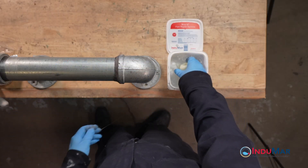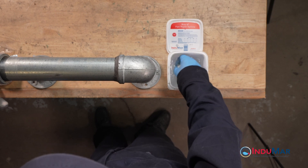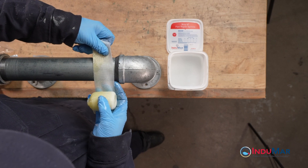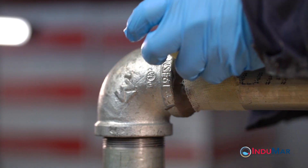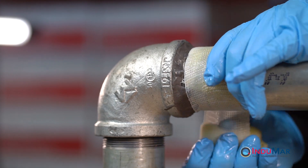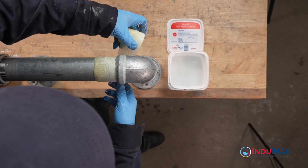Next, prepare the composite wrap by immersing the roll in water for about 5 seconds while firmly squeezing the roll 3 times. Working quickly, begin the wrap on the pipe immediately next to the applied epoxy. Apply several circumferential wraps before beginning to spiral the tape over the fixed sticks and fitting edge up onto the elbow.